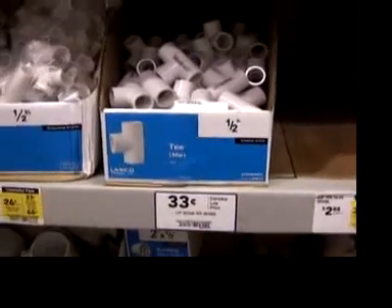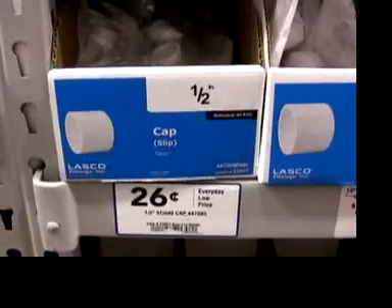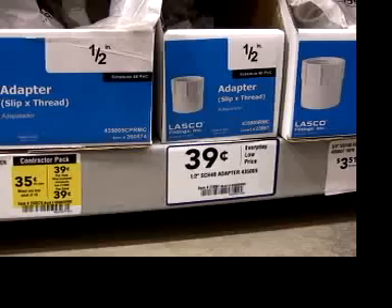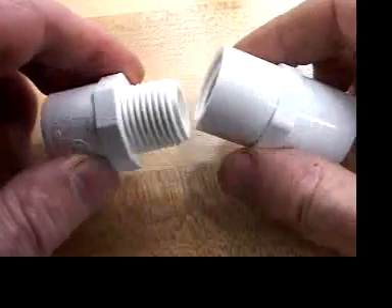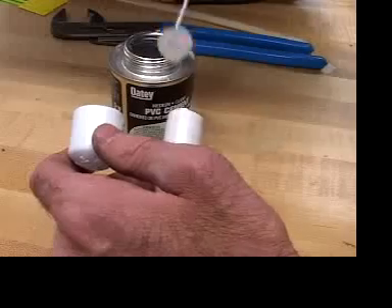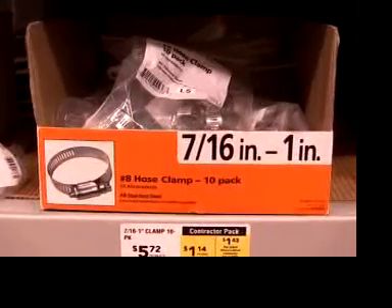See if you can wrangle two inches from somebody. You need a half inch slip T, just one. Slip means you can glue it onto the pipe. You need two half inch end caps. You need one each threaded adapter — one with internal threads and one with external threads. And for those threads, a small roll of Teflon thread tape. For gluing, a small can of PVC pipe cement.